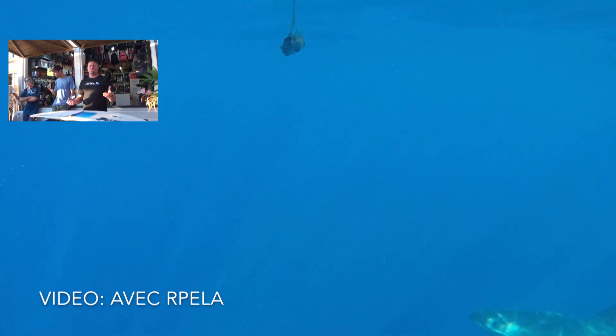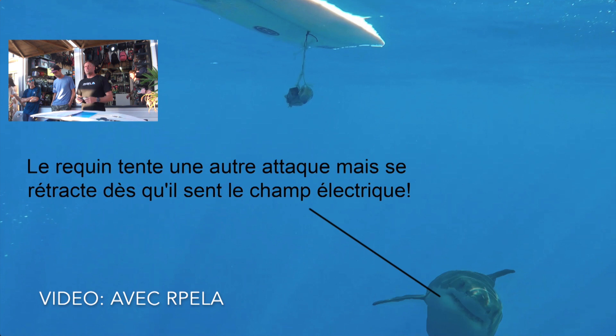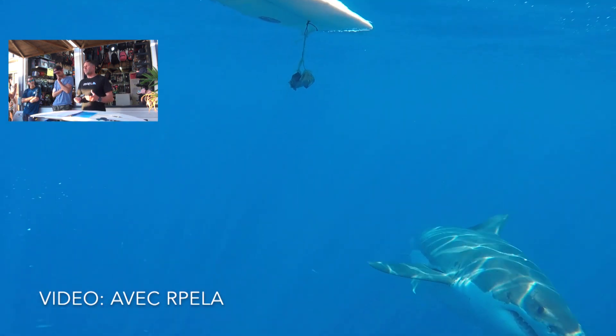The report says it's 66% more effective, but this report and testing was always done with tuna on the surfboard. So it's not a normal situation, but it reduces the risk of attack by at least two thirds.